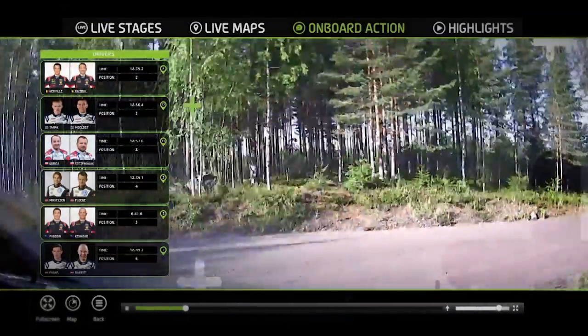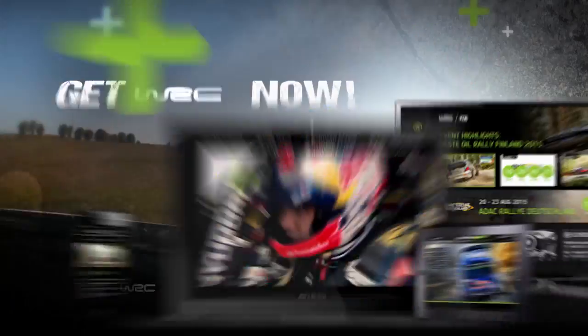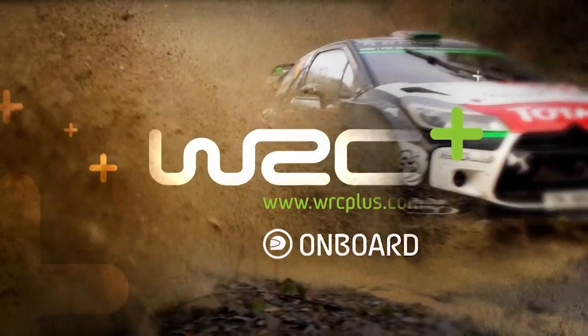Feel the adrenaline in a world rally car. Come on! Get WRC plus with exclusive on-board videos now. Thank you very much.